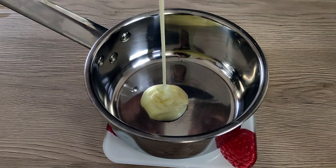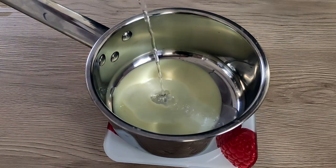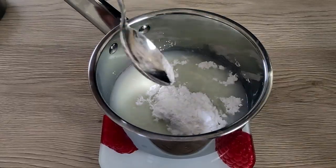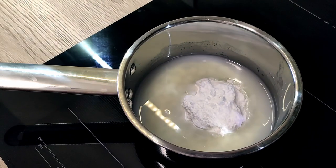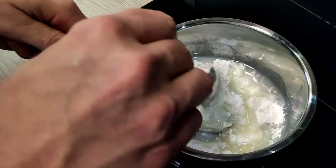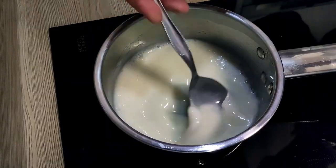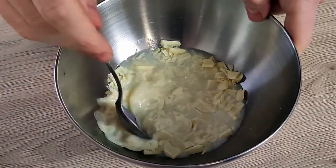The next day I start with my red mirror glaze. I mix condensed milk, water, and sugar inside the pot and bring it to the boil. In the meantime I put gelatin inside cold water, and when the mix is very hot I pour it on top of the white chocolate and leave it to melt.